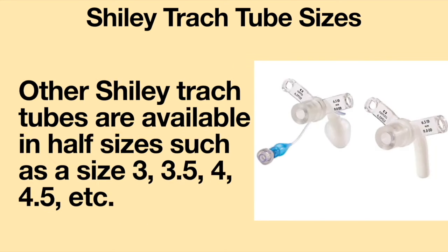Other Shiley tracheostomy tubes are available in half sizes, such as 3, 3.5, 4, 4.5, etc.